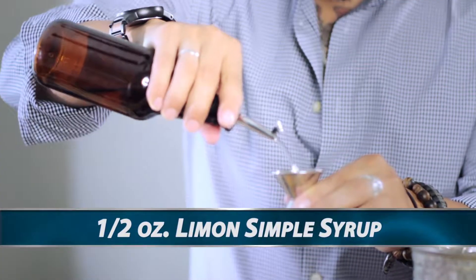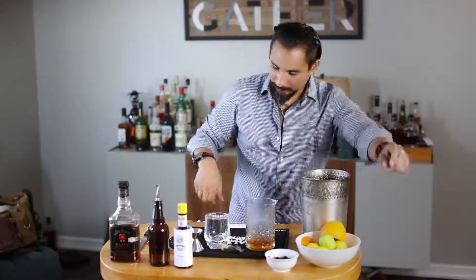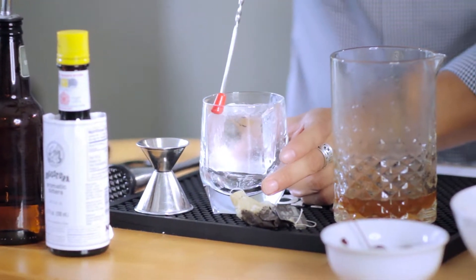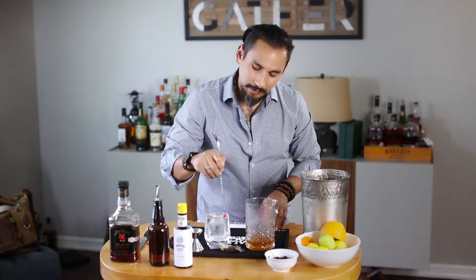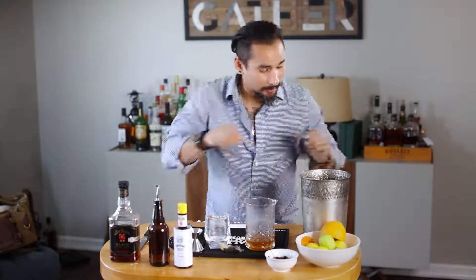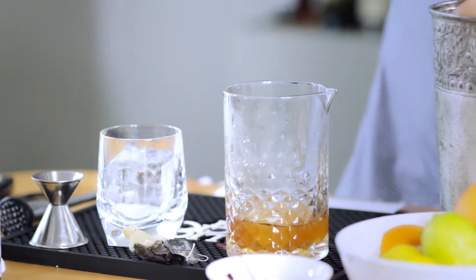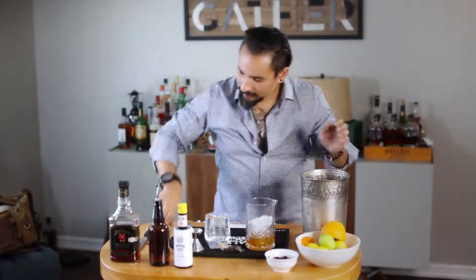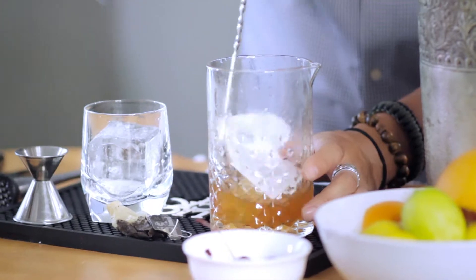We're going to add half an ounce of it into our mixing glass. Then we'll take our nice giant rock cube, let it fall in there, and stir it into the glass so we can bring it up to the same cold temperature as our spirits. Now that we've done that, we'll add some ice to our mixing glass and go ahead and stir.